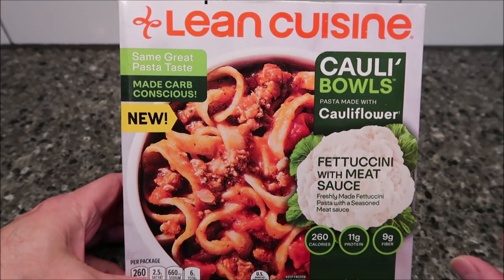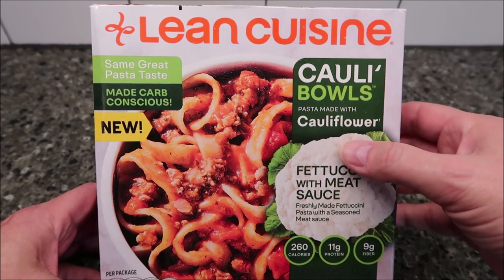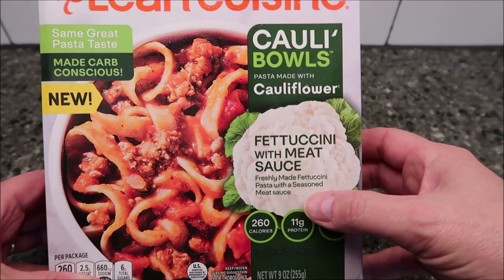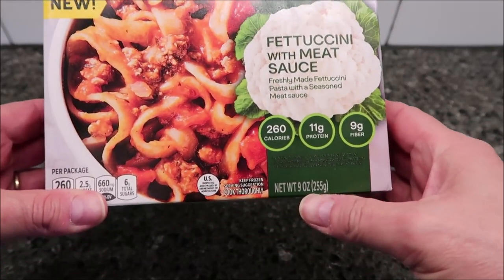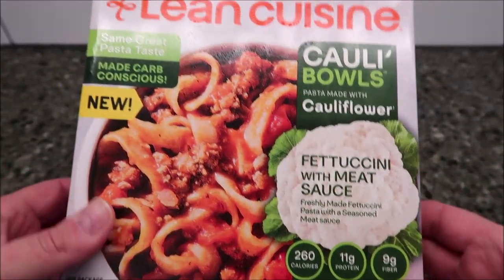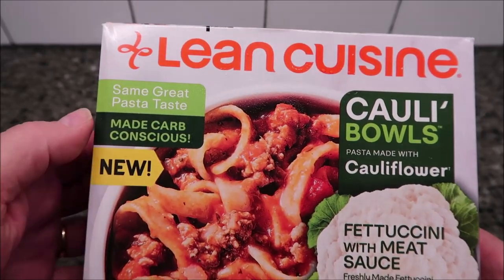So this one is a free one from them. This is the Collie Bowls pasta made with cauliflower fettuccine with meat sauce — freshly made fettuccine pasta with a seasoned meat sauce. It is 9 ounces or 255 grams, and like I said, I don't know how much this costs because I got it for free. Same great pasta taste made carb conscious.